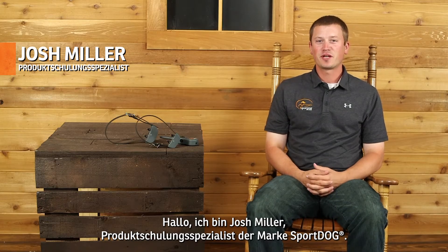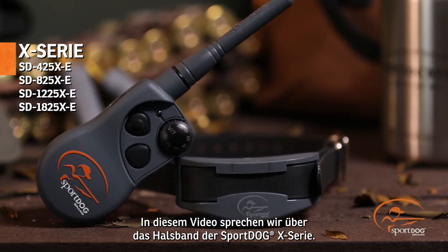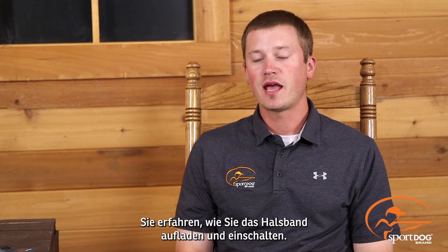Hi, I'm Josh Miller, Prog Training Specialist for SportDog brand. Today we're going to talk about your new SportDog X-Series E-collar. We're going to show you how to charge it and how to turn it on.